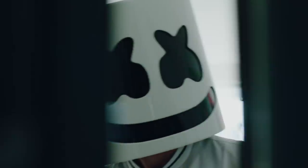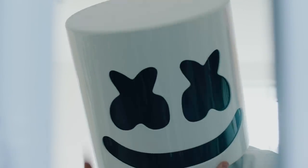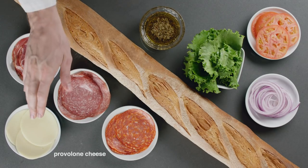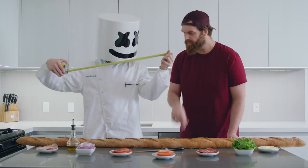For today's giant Italian sub, we'll require a generous helping of lettuce, tomato, red onion, deli dressing, pepperoni, salami, capicola, provolone cheese, and a large French baguette — with emphasis on the large.